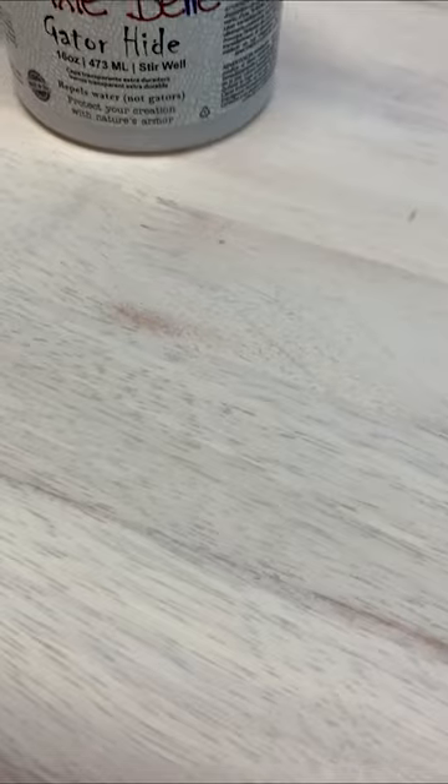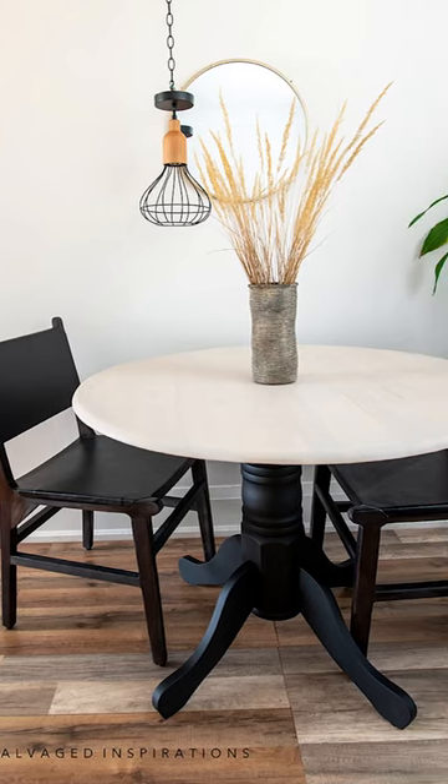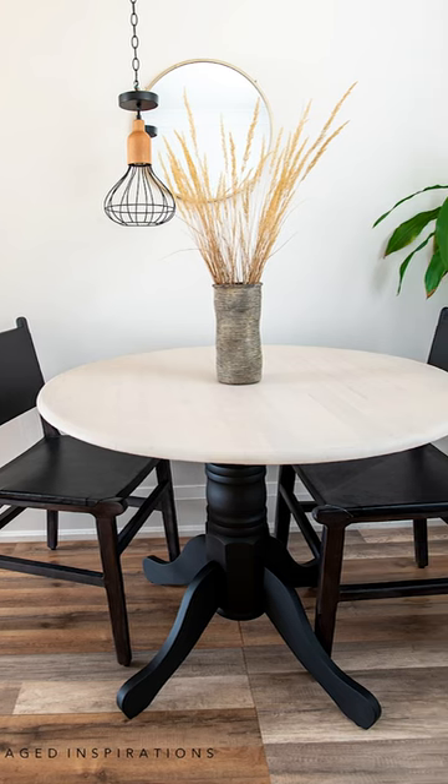Then I painted the bottom black, and top coated everything with heavy-duty Gator Hide. Check this out — I can't wait to hear what you think!